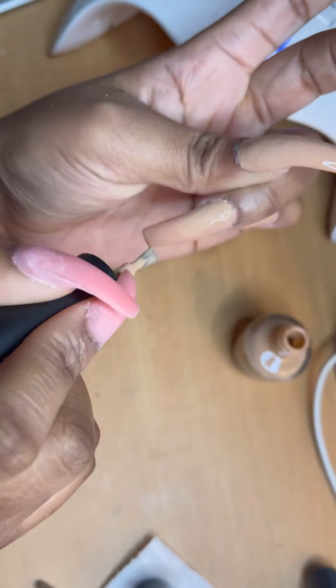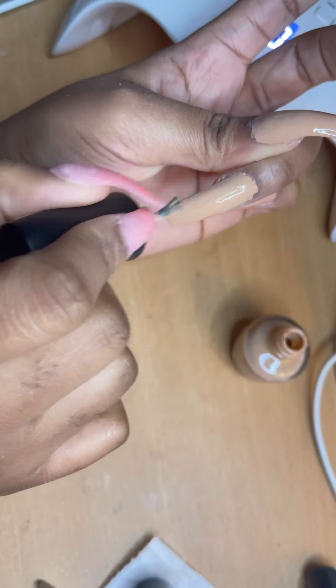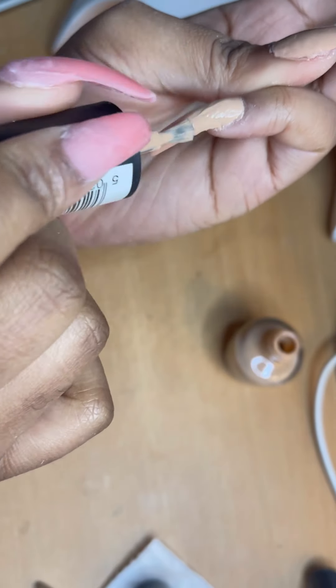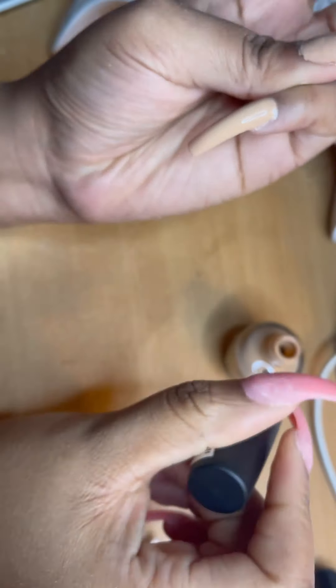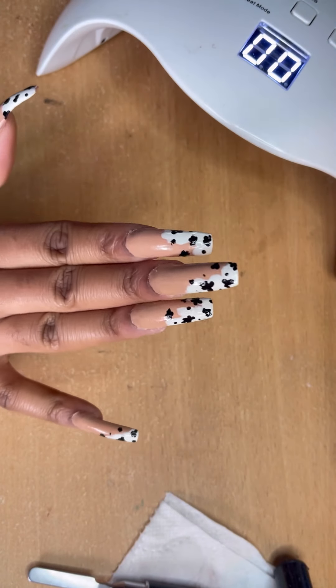I'm going back in now with the second coat. I think next time if I was to do a nail look like this I would use gel nail polish instead, because it takes so long to dry doing this many coats.